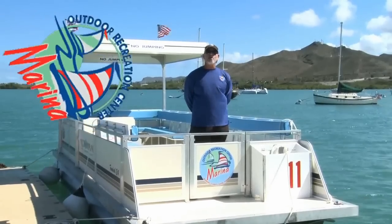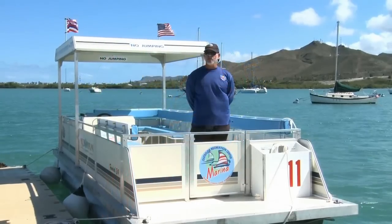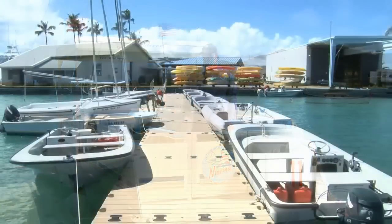Welcome to the MCCS marina at Kaneohe Bay. This is a video to help you learn how to use some of our power boats, like our 10 passenger pontoon boats or six passenger whalers.